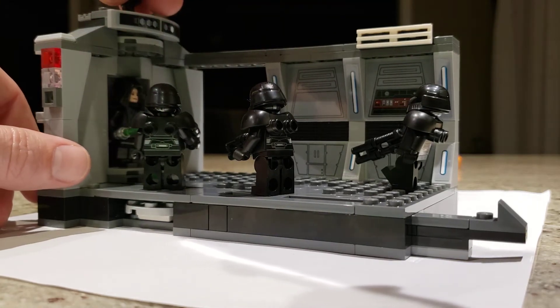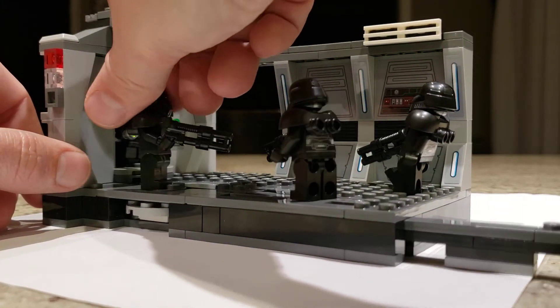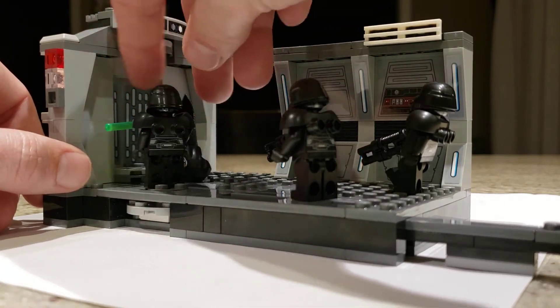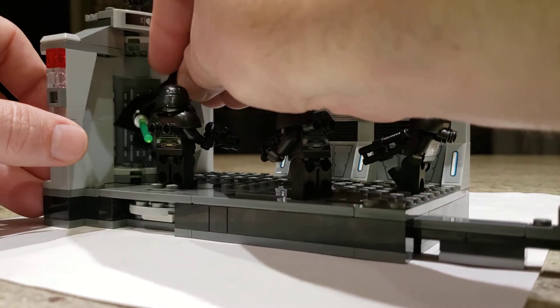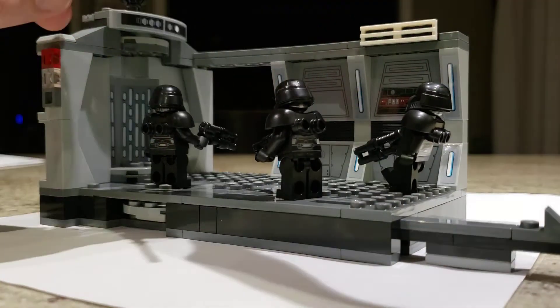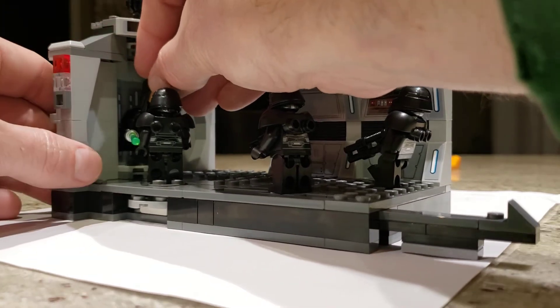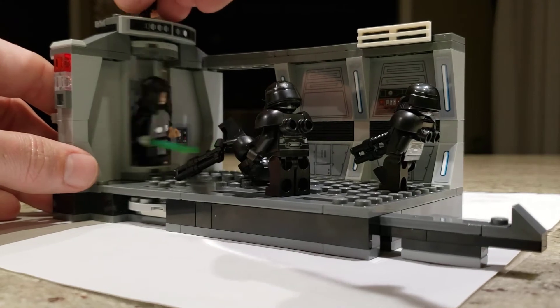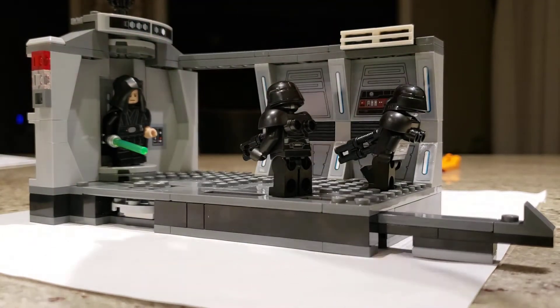So one feature here, besides opening the door, you can use this to cut down your enemies. There you go — he slaughtered him like an animal, even though he's a robot, so not really.